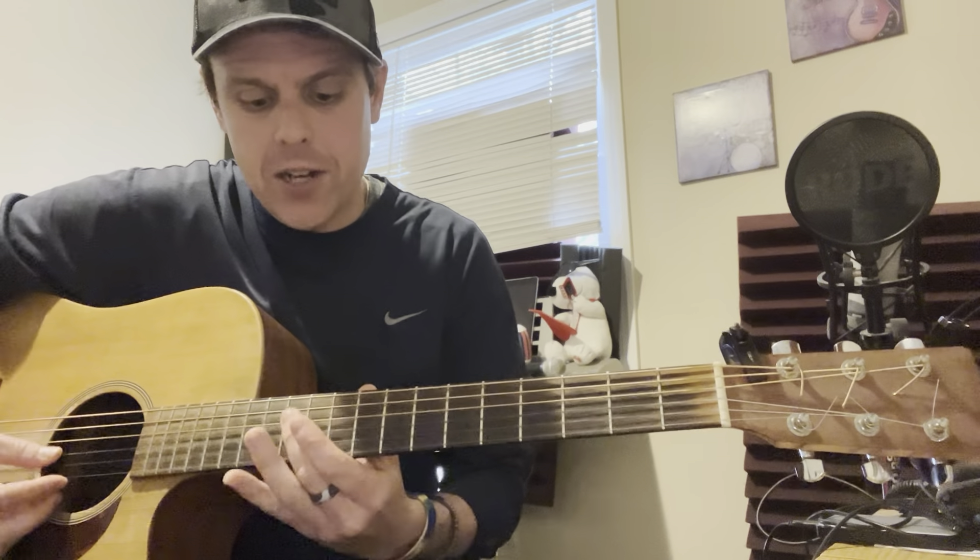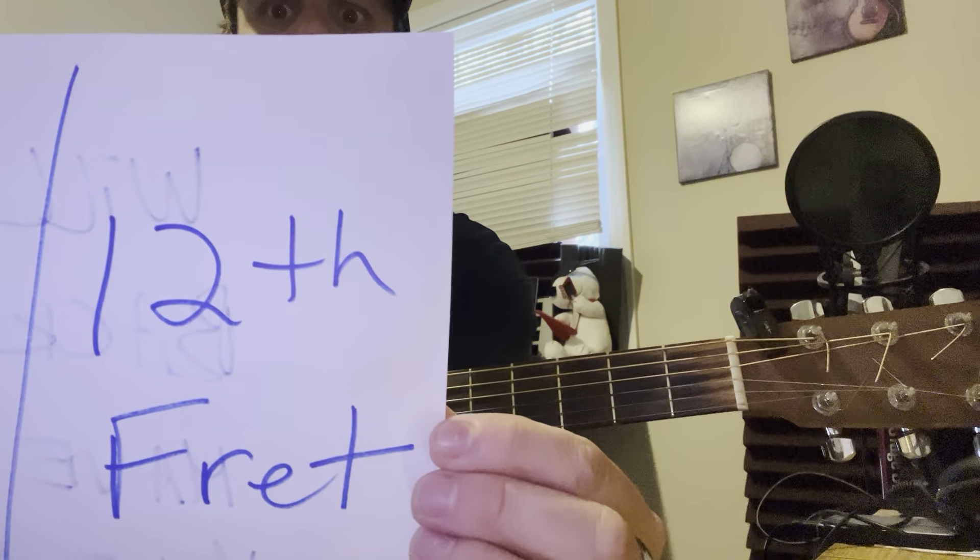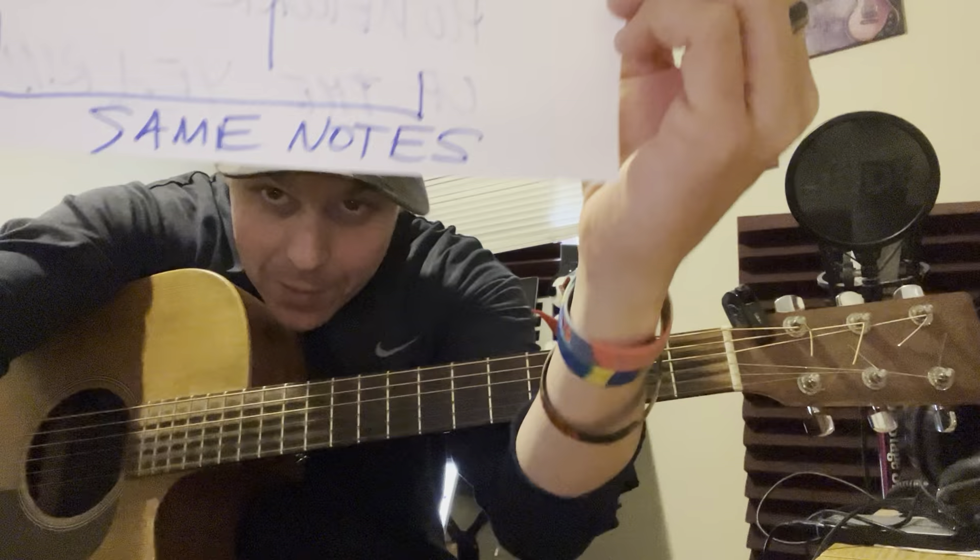What's going on, rock and rollers? Peace and love. I'm K.K. Cal Bone Gun Rock and Roll. Guess what we're going to do today? We're going to be doing something fun on the guitar — something a little different. It's even in the title. We're going to talk about open guitar playing as well as 12th fret guitar playing. Let's get right into it.